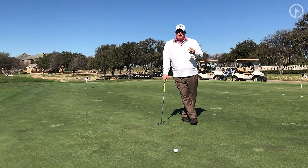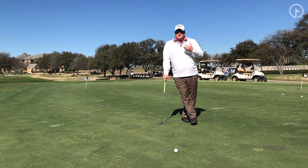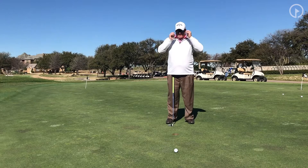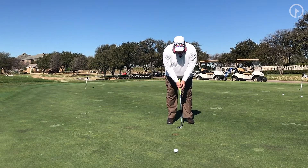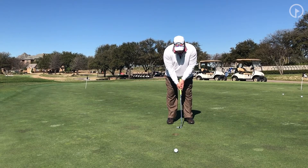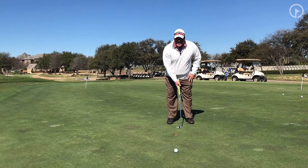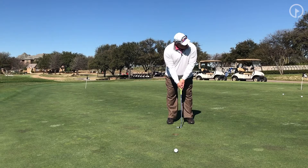If you have a long distance putt, understand what you're likely to do — if it's really long, you're probably going to leave it short. So what I like to do, and it's actually a tip I stole from Ben Crenshaw: stand a little bit taller. If I'm normally this far bent over, just straighten my arms. This allows me to see the line a little bit better.